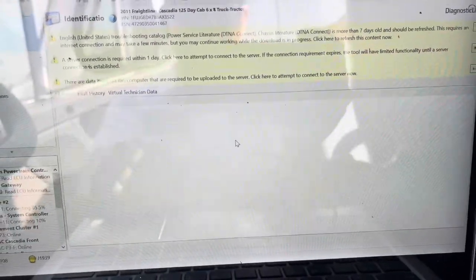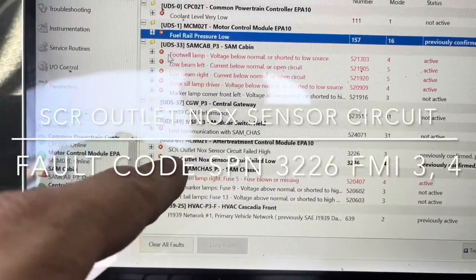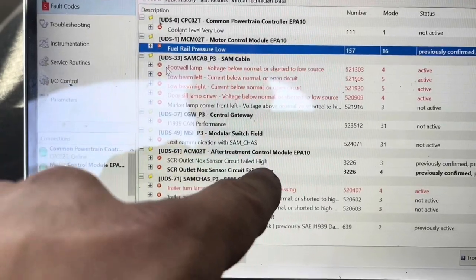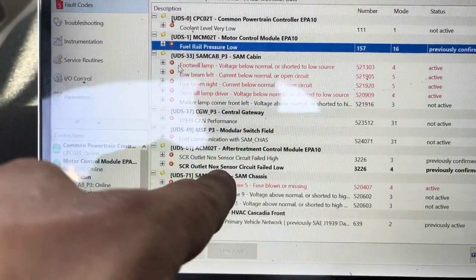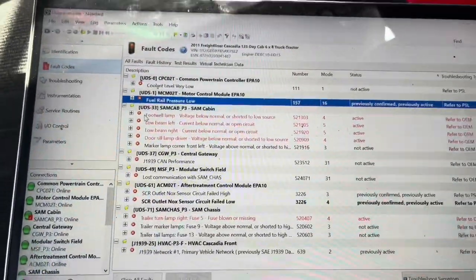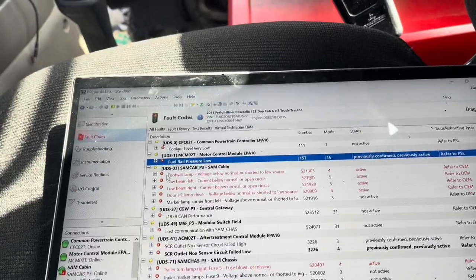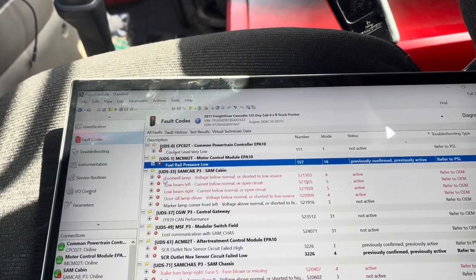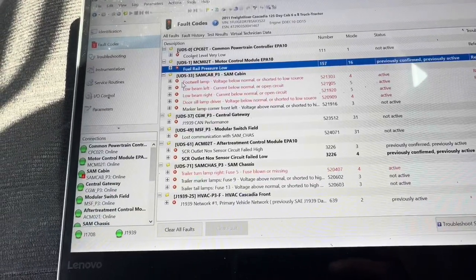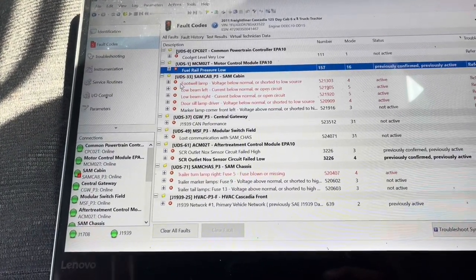So the other day when the truck came in we had these codes: SCR outlet NOx sensor circuit failed high and SCR NOx sensor circuit failed low. So we either have a bad sensor or a bad harness. What I'm going to do is actually replace both — I'm going to replace the NOx outlet and the harnesses. There are two harnesses in there, I'm going to show you them in a second.